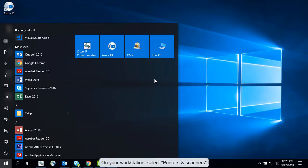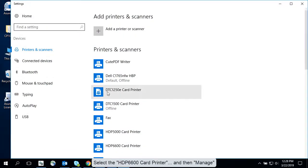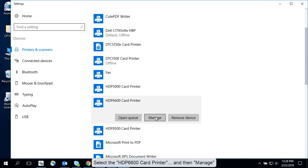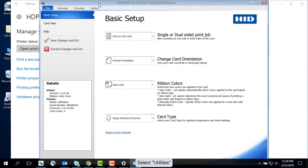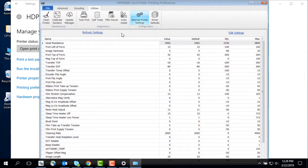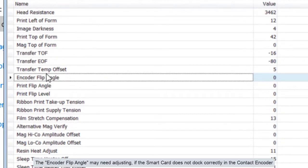On your workstation, select printers and scanners. Select the HDP6600 card printer and then manage. Select printing preferences, then utilities and then internal printer settings. The encoder flip angle may need adjusting if the smart card does not dock correctly in the contact encoder.